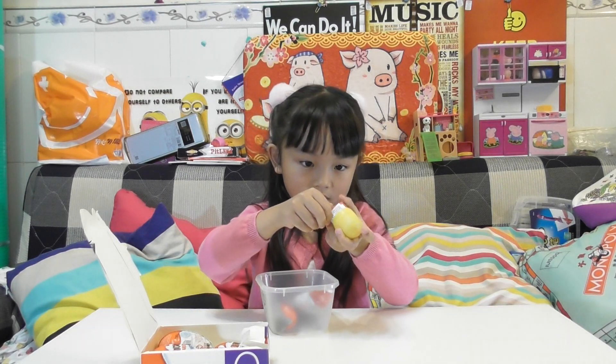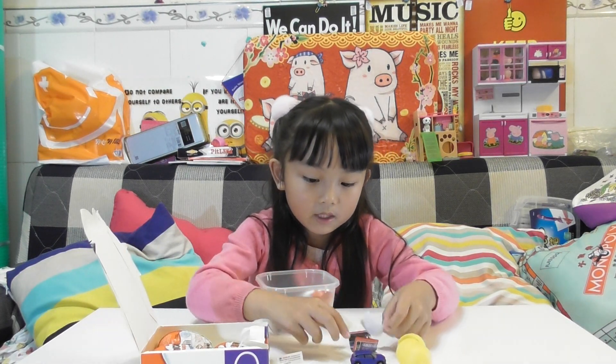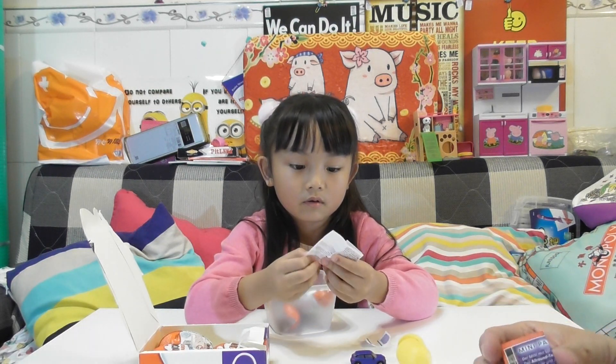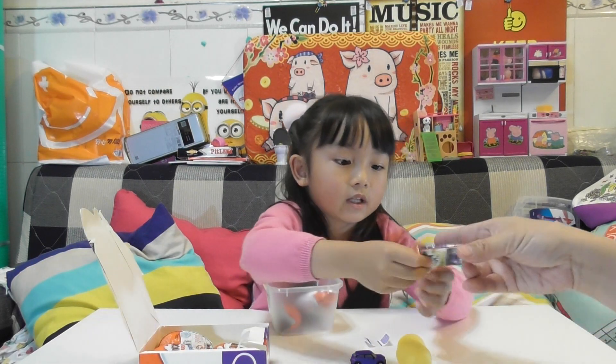We need stickers, do we? Do we need stickers? Let me see the mini. Yeah, you need to put a sticker on the Mini Copper. Let's see the photo — how do you put it on? You need to read the instruction. They've got the instruction here. Can you give it to me so I can see? Thank you.